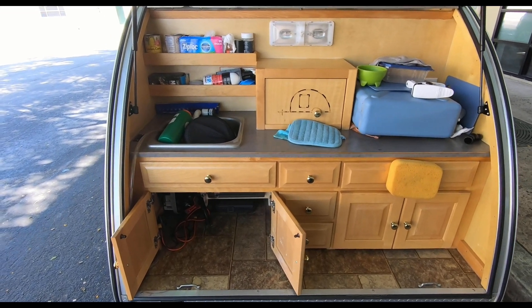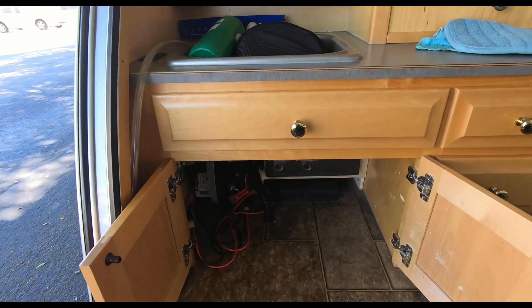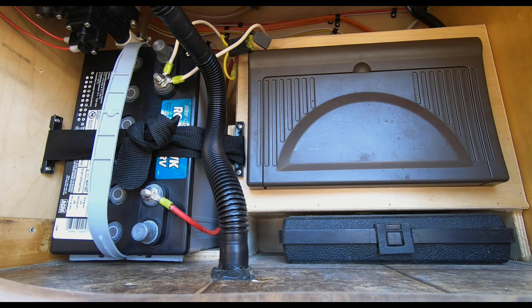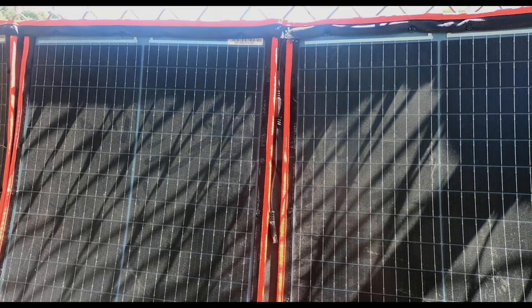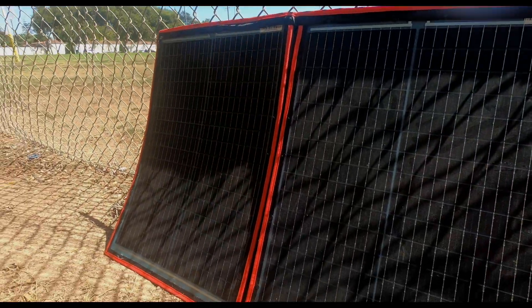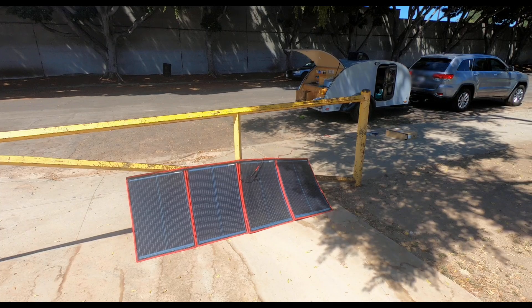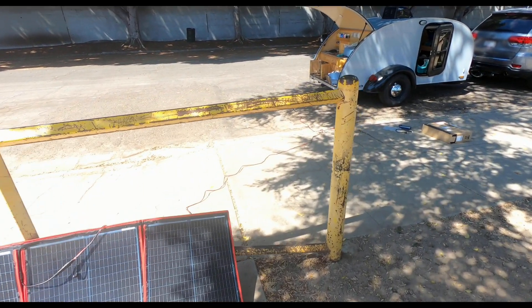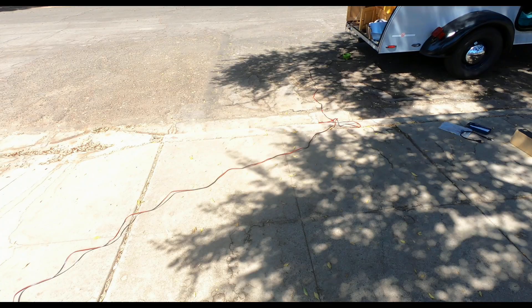The power unit or box for this trailer is in the galley under the scene. To charge, set the solar panel up in a spot where sun is shining, and prop it at a 45 degree angle to better catch sun rays.